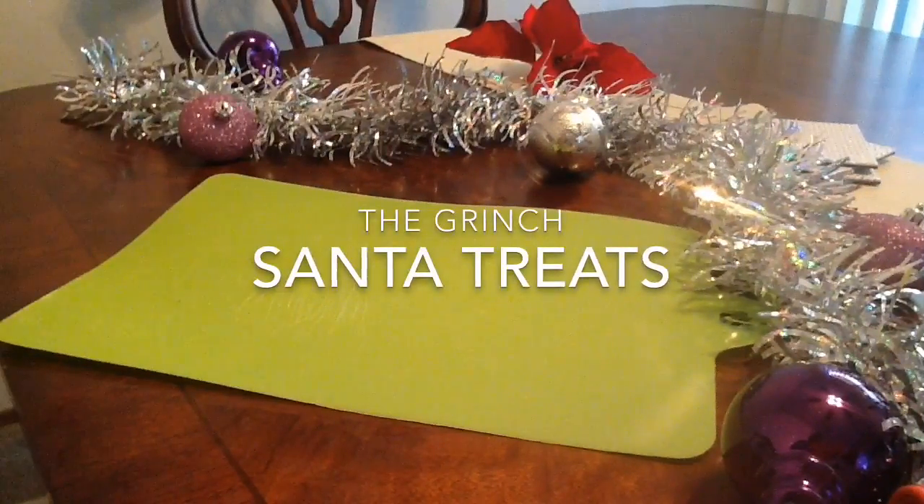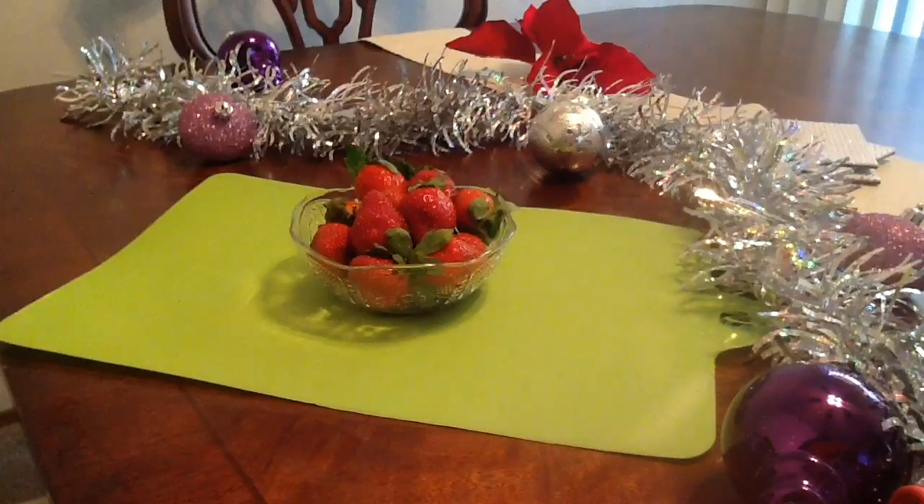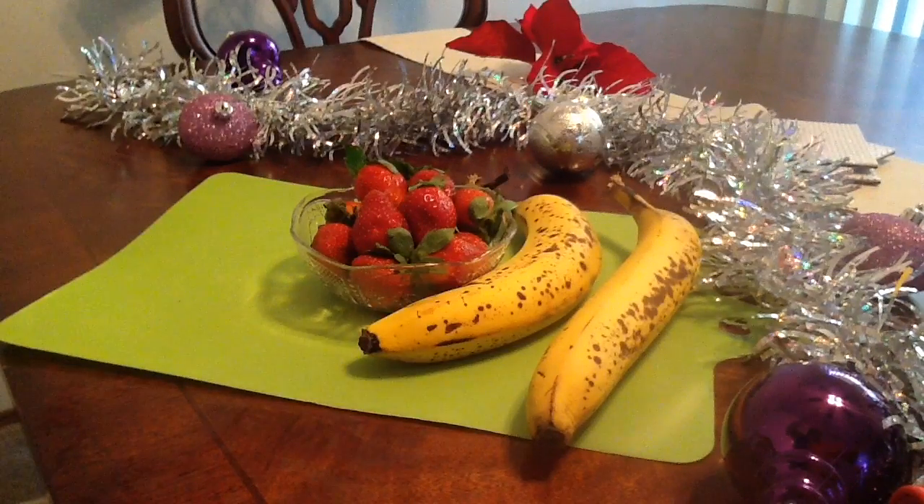Now on to our Grinch Santa Treats. So you need strawberries, bananas, marshmallows, and toothpicks.